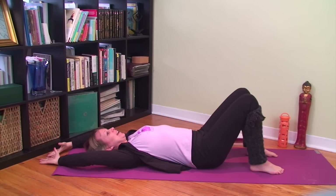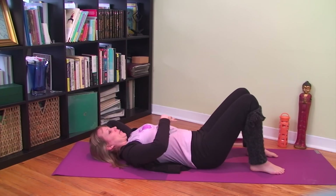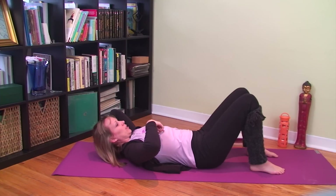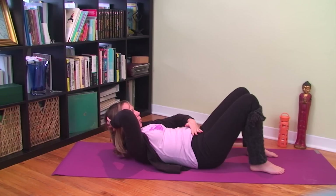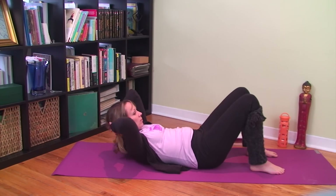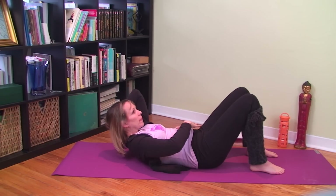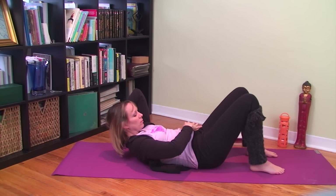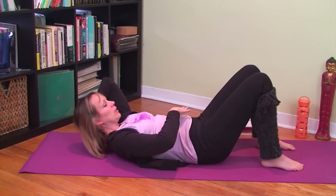Inhale, take your arms overhead, then exhale and take your hands behind your head, drawing your elbows in. Breathe in, then breathe out — keep hollowed through your belly. Exhale and curl up by drawing the front of your ribs towards the backs of your ribs, bringing your shoulders off the ground. Stay here and breathe, drawing your belly and navel down with each exhale. After several breaths, inhale and roll down through your spine.